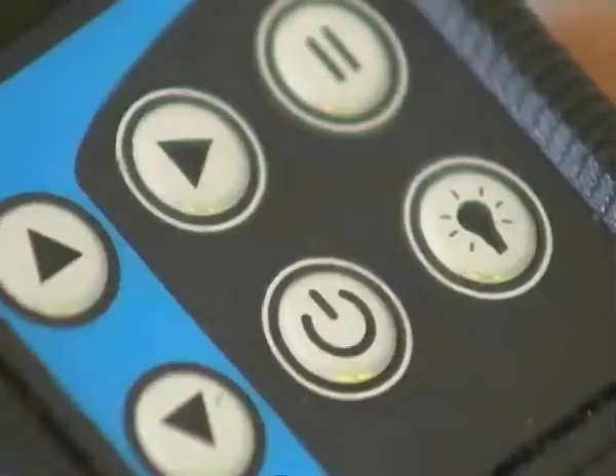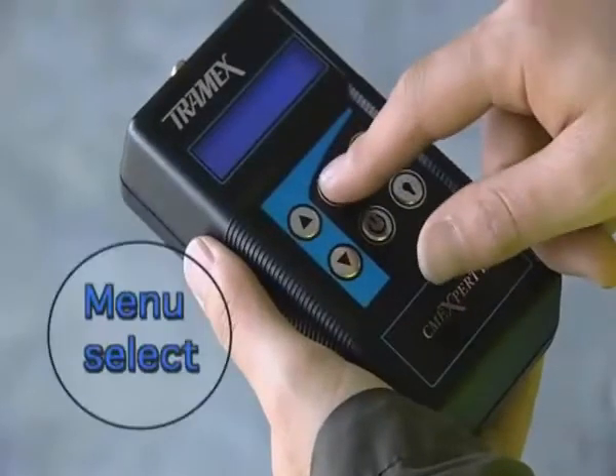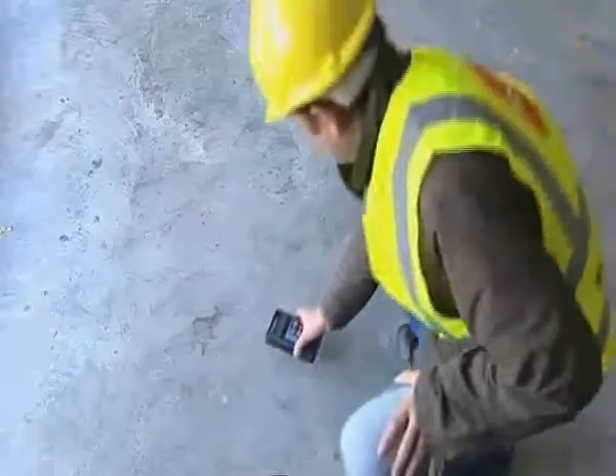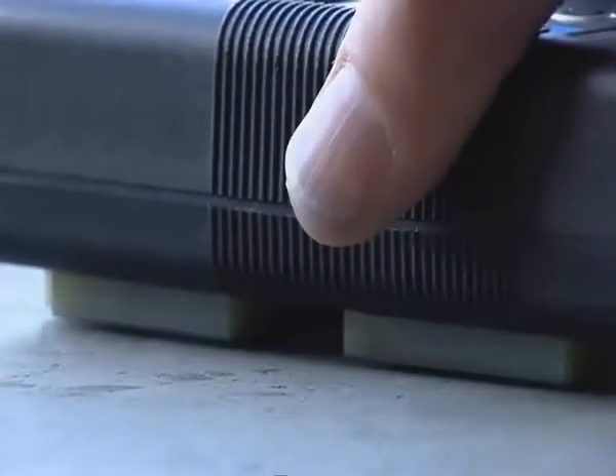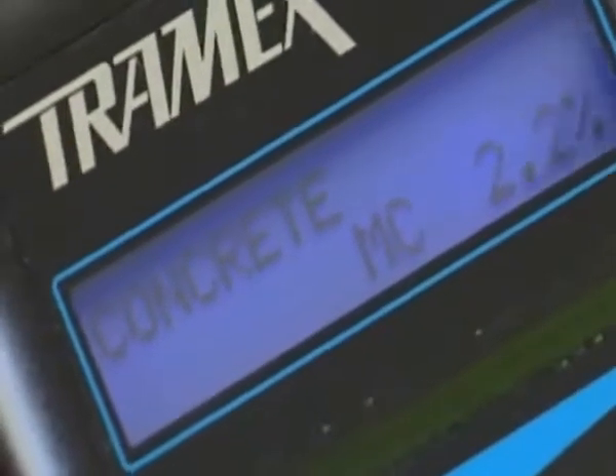To use the CMEX mode, simply switch on. Place the instrument on the concrete and press down against the surface being tested, and then read the results on a clear digital display.